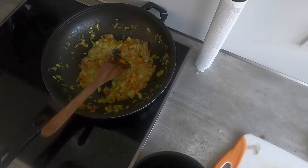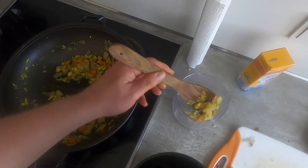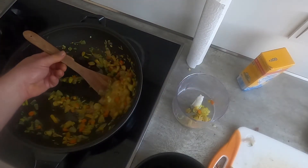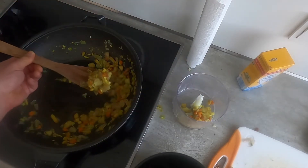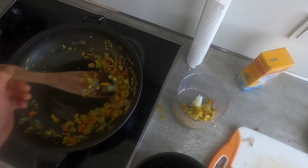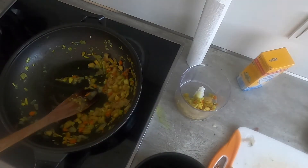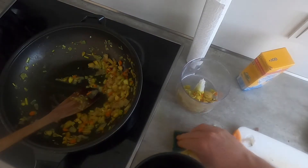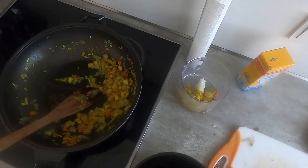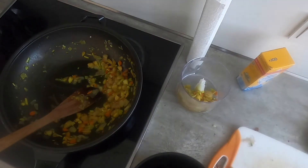I think this is done — I'm going to take it off. One word of warning here: this mixture is likely to stain anything it comes in contact with. So make sure that you clean up your counters really fast, otherwise you will have stains.